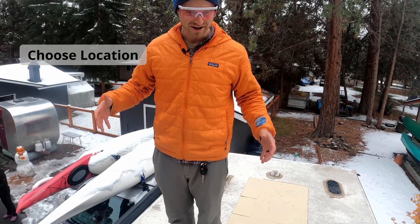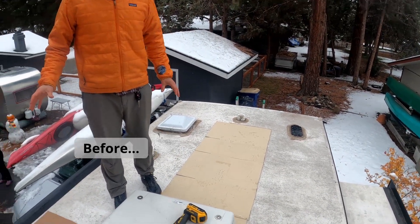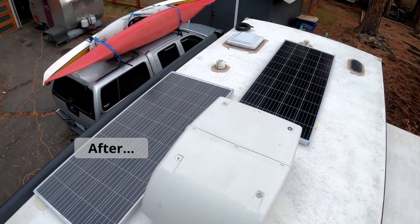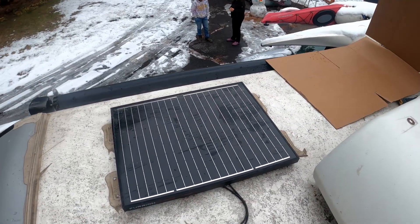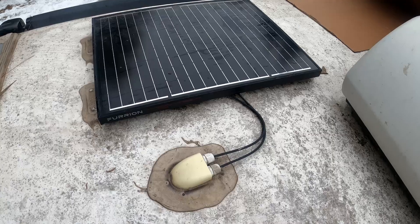Our first step was to figure out where we wanted to put our new Renogy solar panels. We laid cardboard out exactly where we want the panels to go, but we have an old 50-watt panel that is not going to work with our new system, so our first step is to remove it.